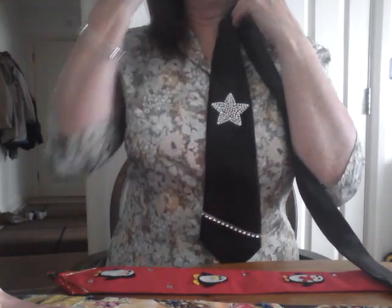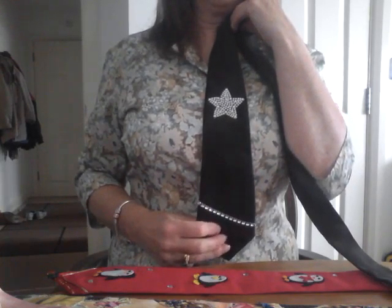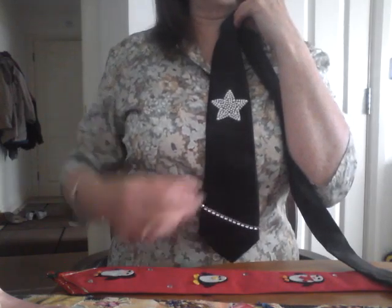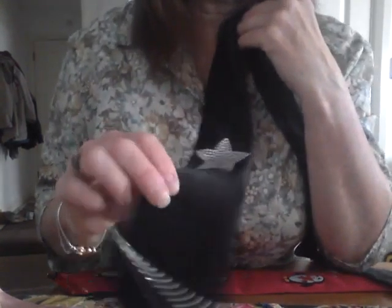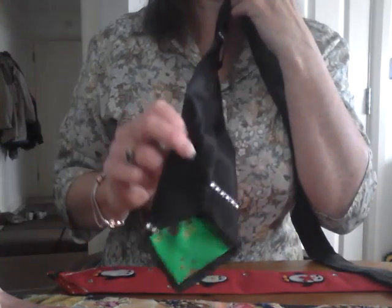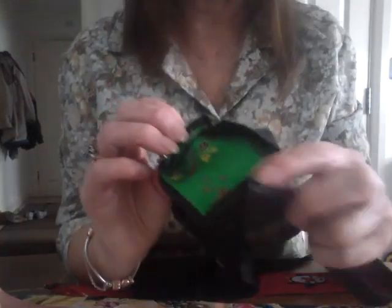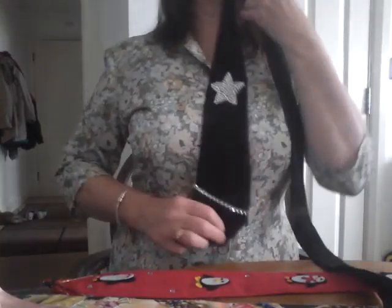This is a lovely tie. It was actually made by me to remember my mother-in-law who died exactly a year ago. It's got a star on because in our eyes she was a total star, and it was worn in a performance on the day that she actually died.